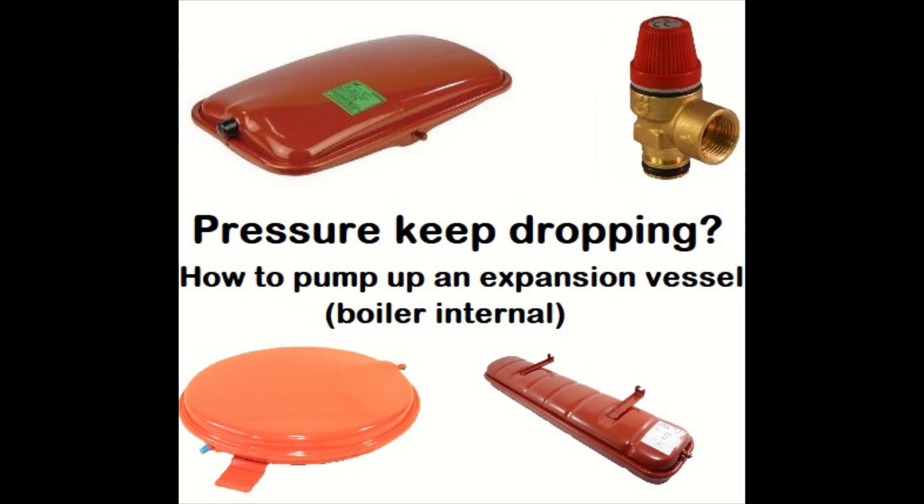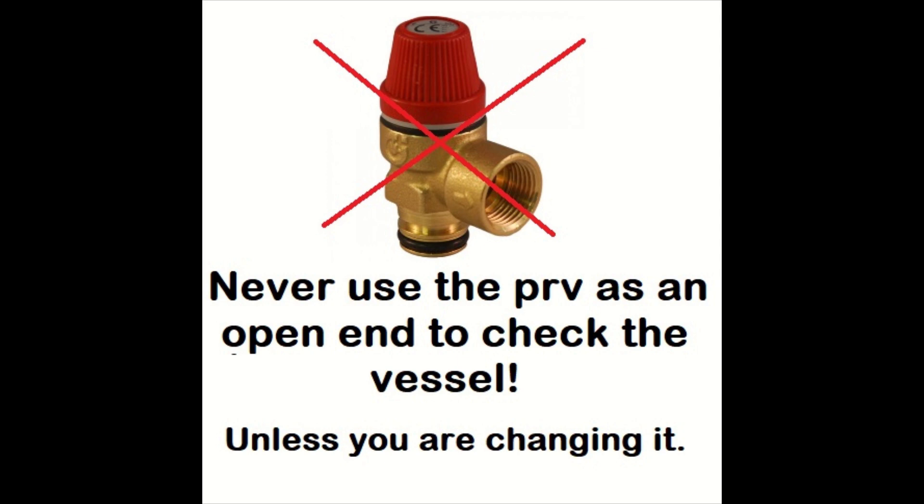Do not use the pressure relief valve to drain down the boiler or as the open end to check the vessel's pre-charge, as it's likely to let by after if you do that. So try and avoid that if you can.